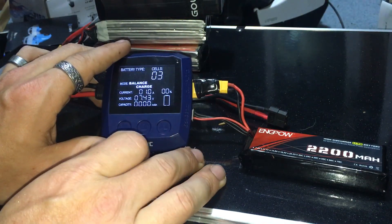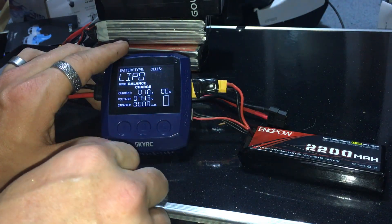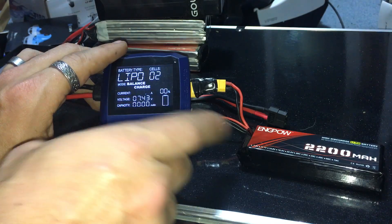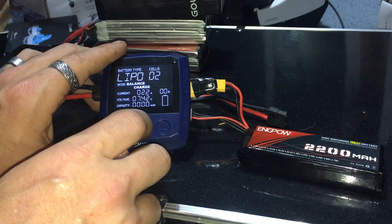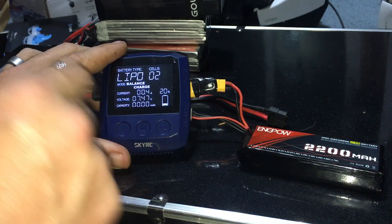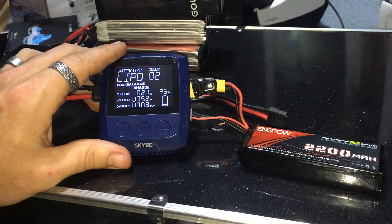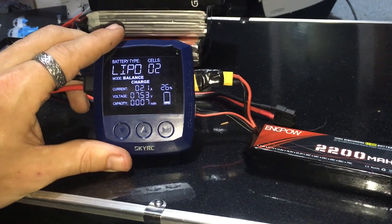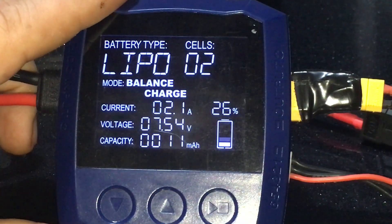Press this button to configure. If it wasn't a LiPo we can change that. It's not three cells — this is a two-cell battery so we go down to two cells, balance charge. This is a 2200mAh battery so we can go up to 2.2 amps safely. Long hold to start — you get that notification and you can see the charge bars going up: 24, 25 percent. Current is 2.1 amps.